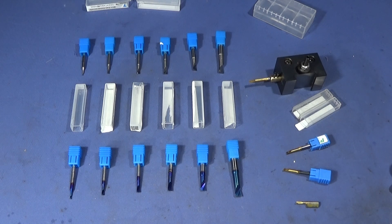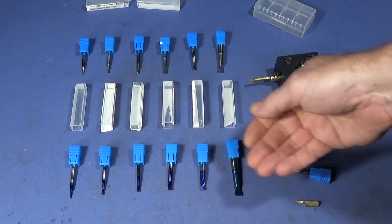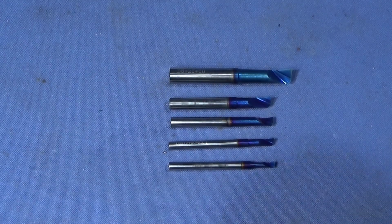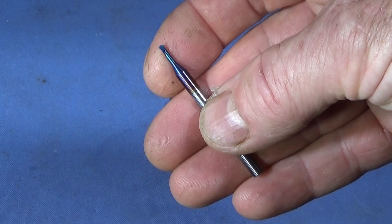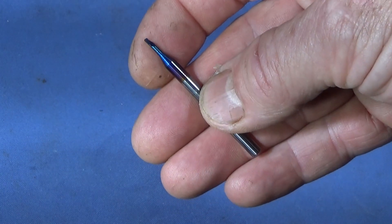This is just a preliminary view of these boring bars, just to show you that they're on the market and available. It's worth getting one of each size if you do a lot of machining. Later I'll show them in operation on both the Chinese mini lathe and the Myford ML7. Just to show you — this is the smallest one, the two millimeter — you can see how tiny that boring bar is, but it's perfectly ground and an excellent tool.